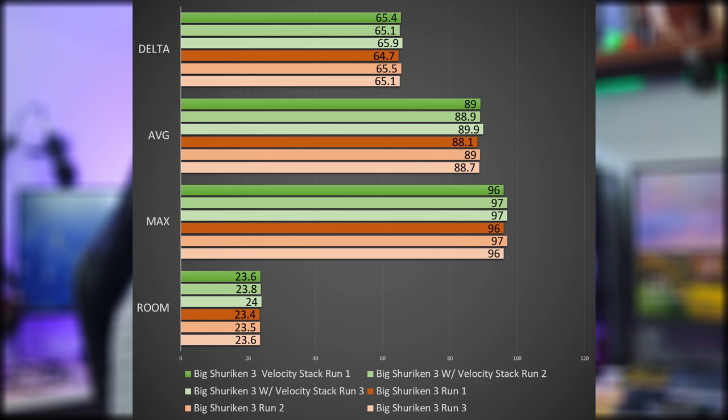Then I installed this velocity stack, and unfortunately we did not see any gains — but we didn't see any hurt performance either. So pretty much it's like it's not even there; you essentially just get RGB, which I think is awesome.